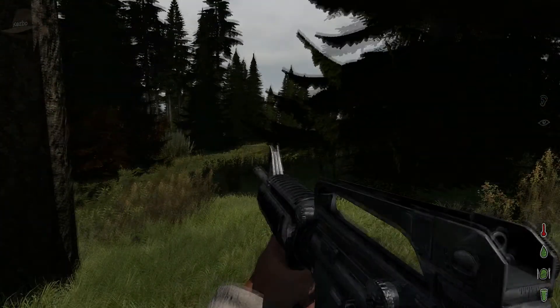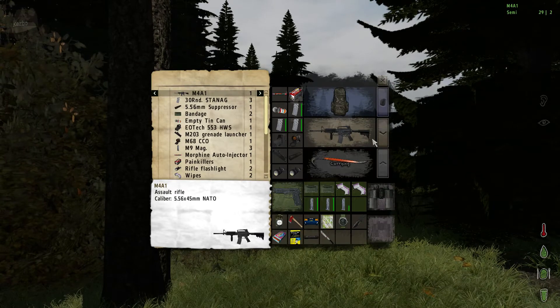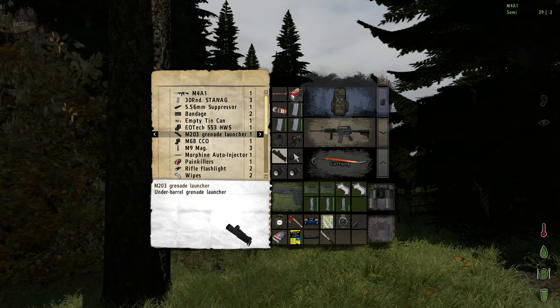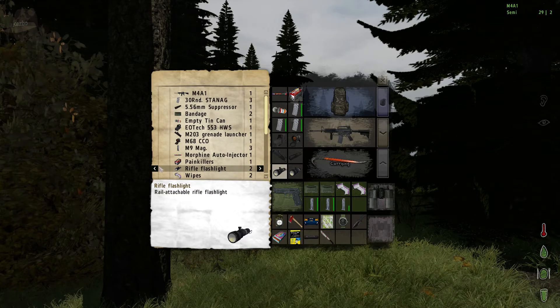As you can see I've got just a bog standard M481 here, and I've added all the different attachments for demonstration purposes. So you can see we have a holosight, CCO, grenade launcher, suppressor, and somehow ended up with two flashlights.